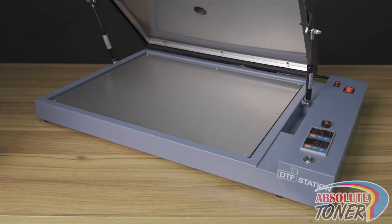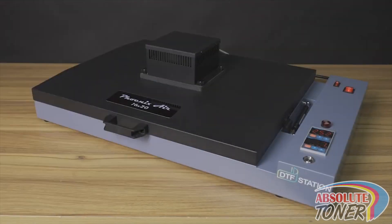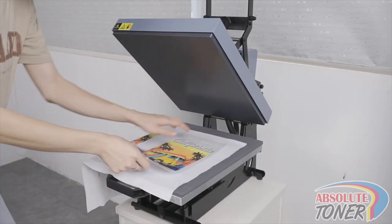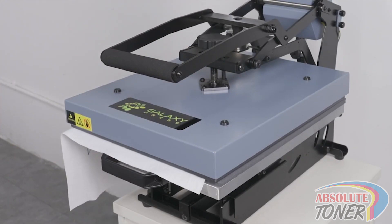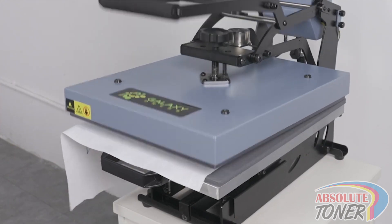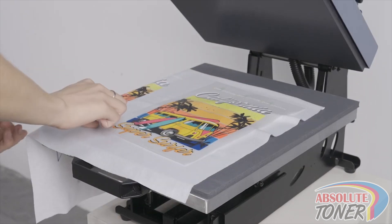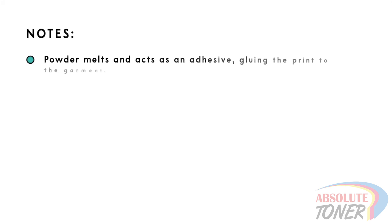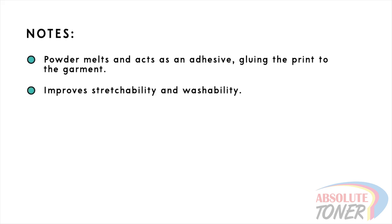Scenario 3: we will try pressing the film while using no powder. The results will be a film that does not transfer the actual print to the garment. This is because the powder has two roles: one, it melts under the garment threads and adheres the print to the garment; and two, it also helps the print's stretchability and improves washability.